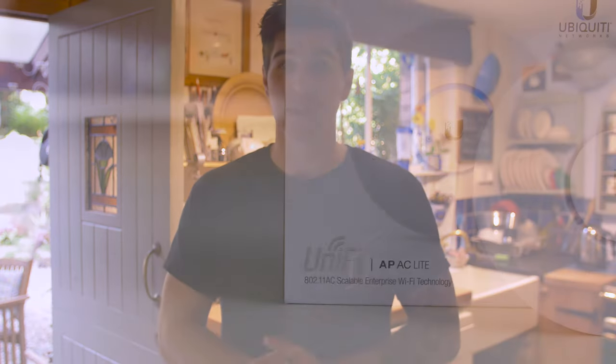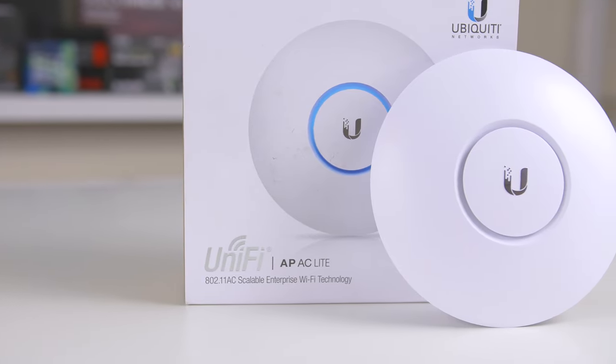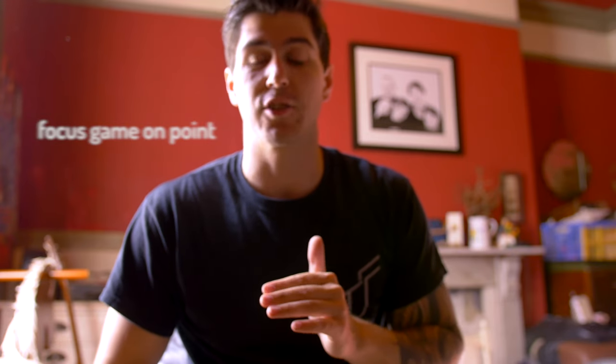For those of you thinking 'where the hell is he, this doesn't look like the studio' — well, that's because it's not. Unfortunately my dog is ill, and in order to get this video edited and out in time I need to get it filmed today, so we're in my kitchen. This is our conclusion on the Ubiquity access point.